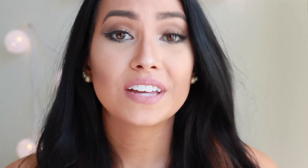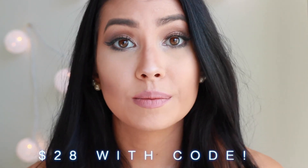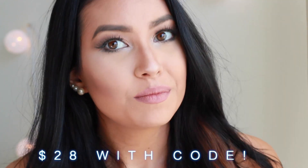The code is Perfections28. I'm able to get this kit for only $28, and this is such a good deal because it usually sells for $269.99. So you guys will be able to get it cheaper if you use my coupon code, which I listed down below.